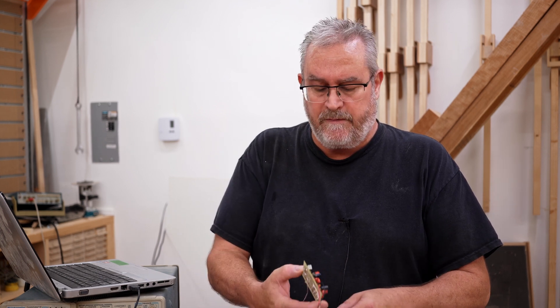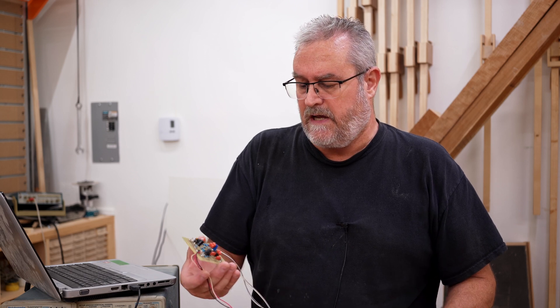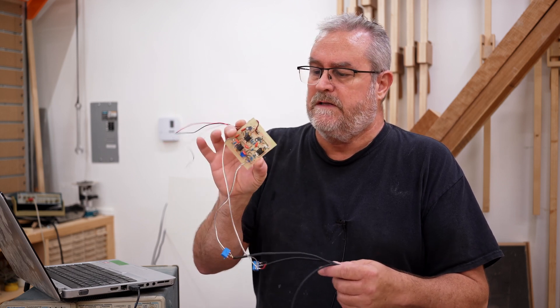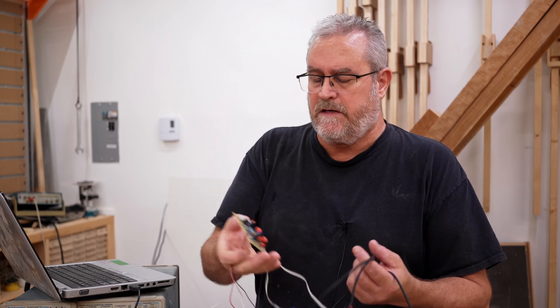In my last video I talked about the 10-channel amplifier that I'm building, and a big part of that is it will include active crossovers. So I had to design and prototype that to test it out, and that's what you see right here — this tiny board with three op-amps on it.